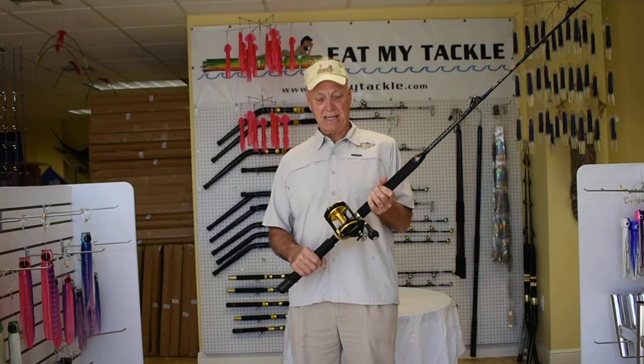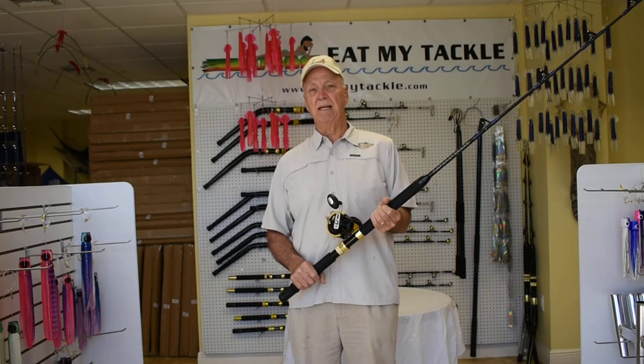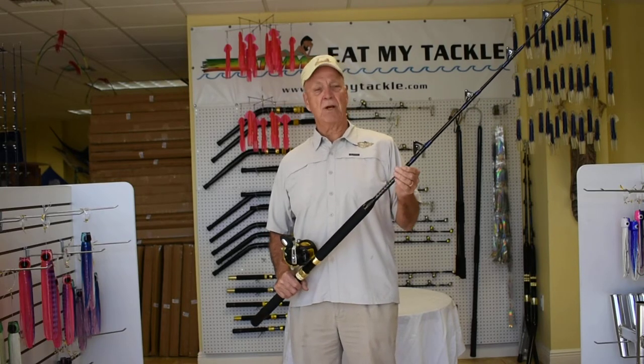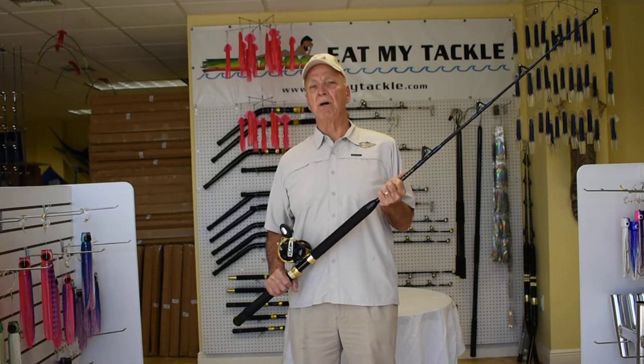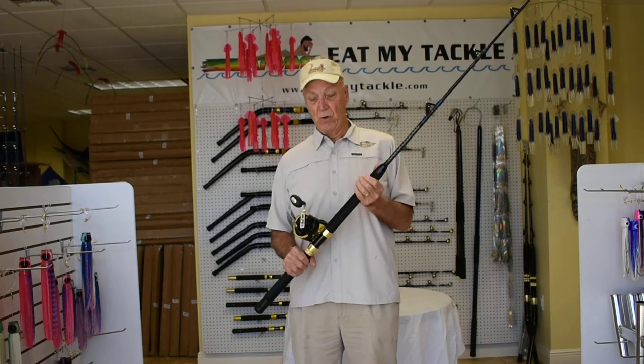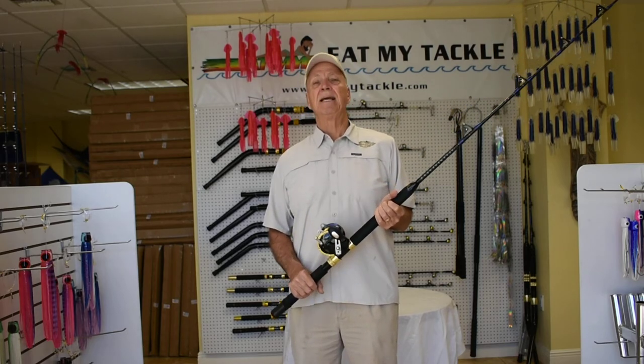It's fantastic, and we offer a two year warranty on these reels — that's how much we believe in them. You can match them up with a 30 to 50 or a 60 to 80 pound boat rod that we sell. They're a great, great combination. They have good balance to them. Catch them up.